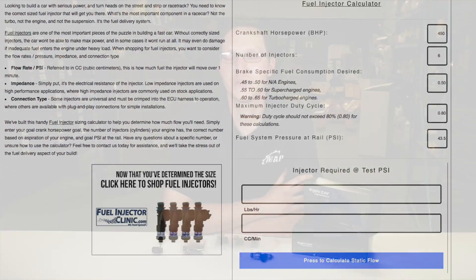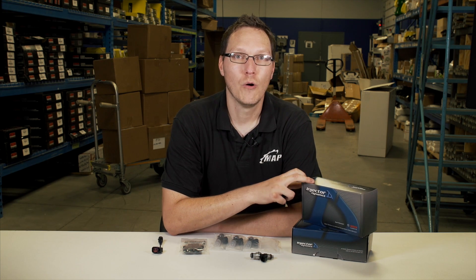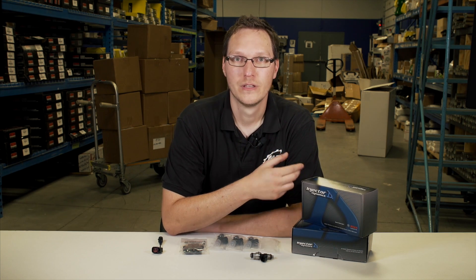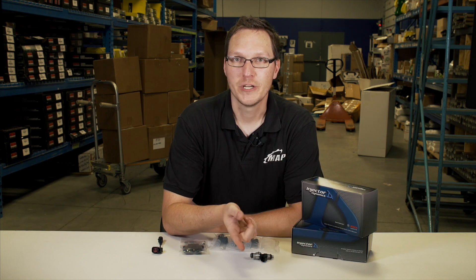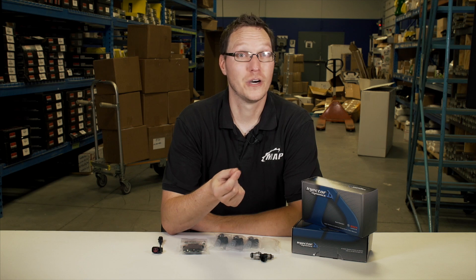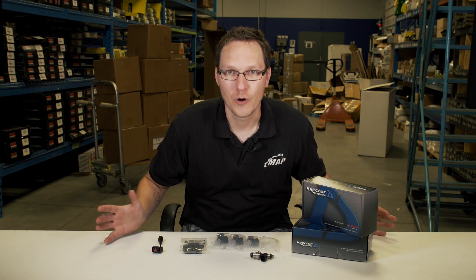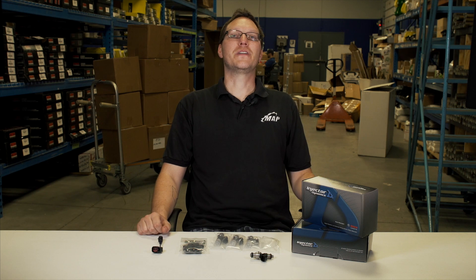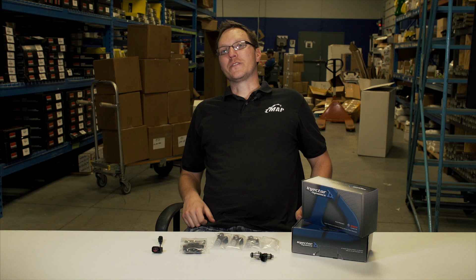Well, that's pretty much going to cover it for today. If you guys have any questions specifically on Injector Dynamics injectors or fuel injectors in general, please comment below — I'll be glad to try to answer as many as I can. You can reach us through Facebook, give us a call, or email us directly and we'll be glad to help. Thanks for watching, we're going to be doing some more product features in the future, so stay tuned, make sure to subscribe. Love you guys and we'll see you soon.